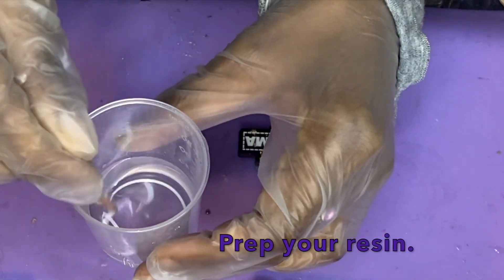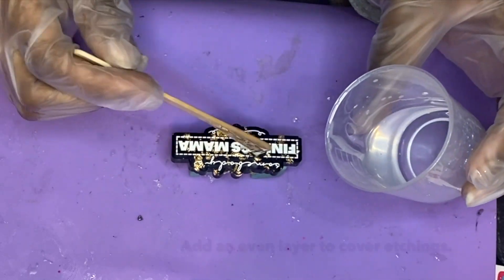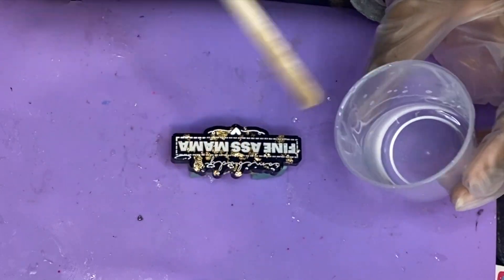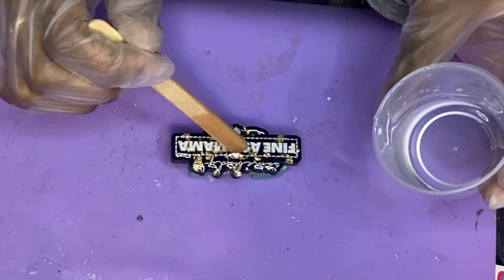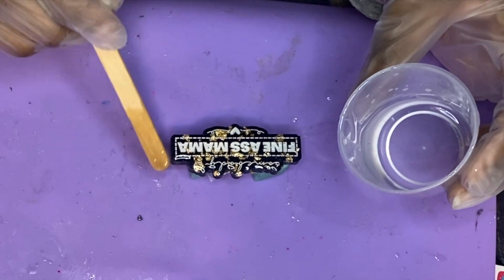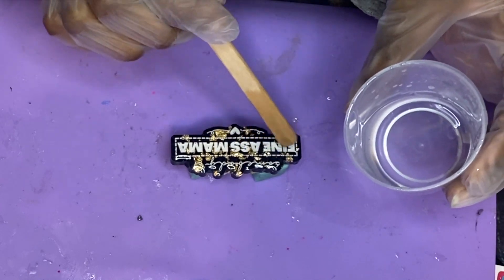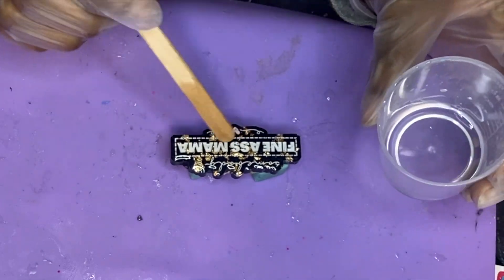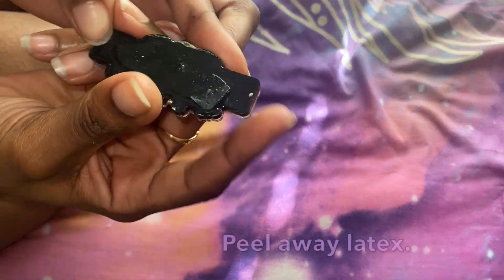Flip your piece over to the front and prepare your resin. We're going to completely seal the etchings by adding a nice doming layer to the surface. Start by adding a little resin towards the middle, then use the stir stick to spread it out evenly. Don't add too much resin at once or it will immediately start dripping. Some dripping is expected, but you don't want excessive dripping as you're pouring. Allow the clear surface some time to fully cure.